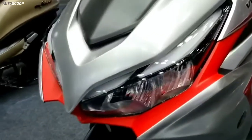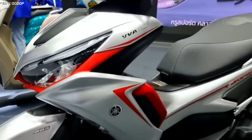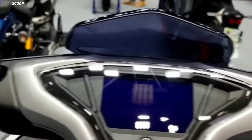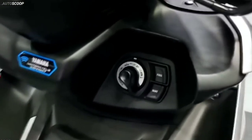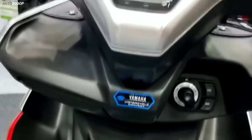The 2023 Aerox 155 offers the same set of features, which includes all-LED illumination and a digital instrument cluster with Bluetooth connectivity that displays phone battery status as well as call, message, and email alerts. It also gets the Yamaha Y-Connect app, which when paired with the rider's smartphone allows access to plenty of information remotely on one's phone.